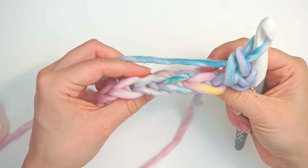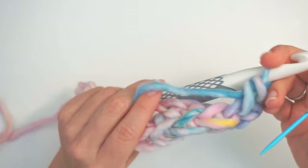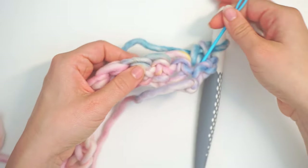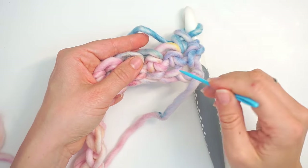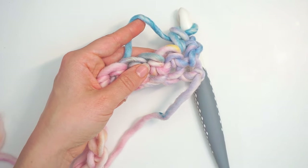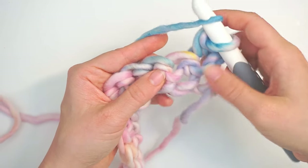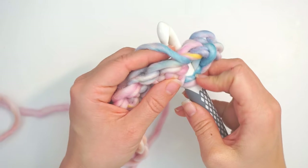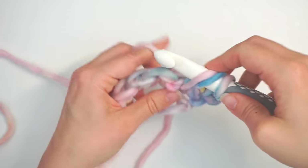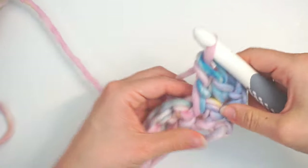For the next stitch, we will do a double crochet, but we will be working underneath the stitch from the previous row. Usually we do a double crochet up here, but now we go all the way down and grab the stitch. Yarn over to begin your double crochet, insert the hook underneath the stitch, grab the yarn, pull up a loop, then yarn over pull through two, yarn over pull through two to finish your double crochet.